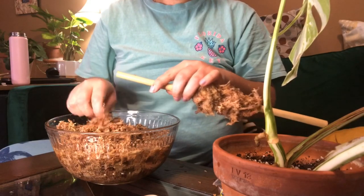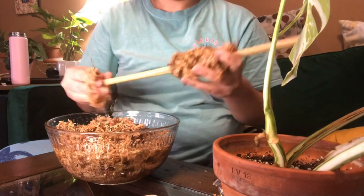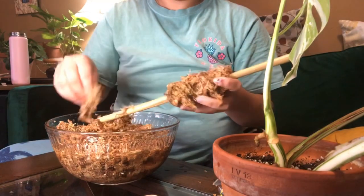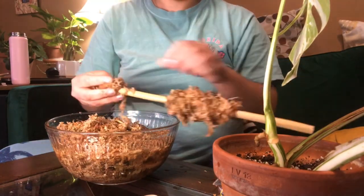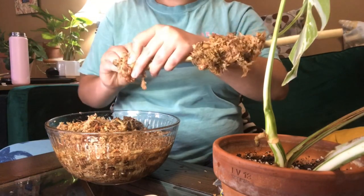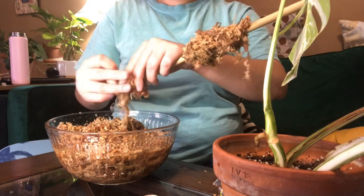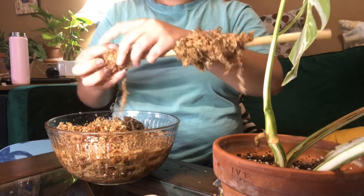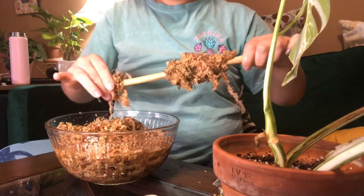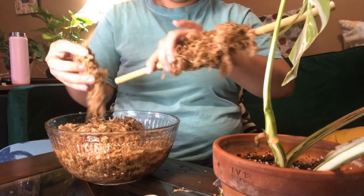I'd also like to add for anyone wondering what the heck I'm doing — I have not watched a single moss pole video. I'm just too impatient and figured I could do it myself with my brain and free time. So here we go, this is what I've come up with. No idea how other people are doing it, but I'm going to be honest.